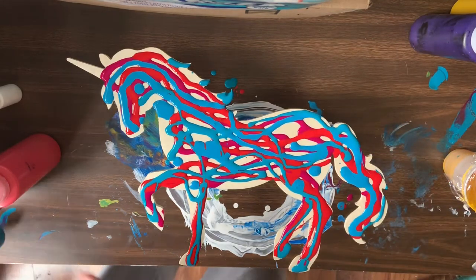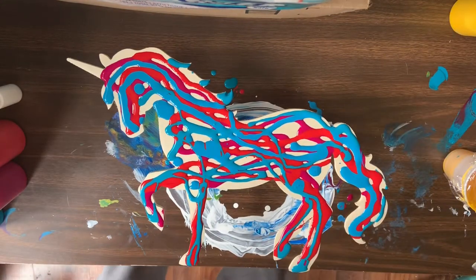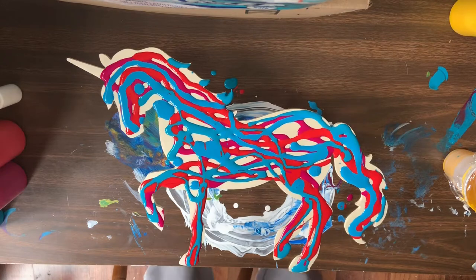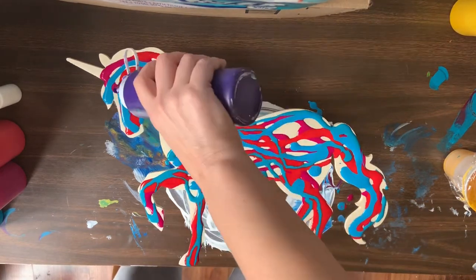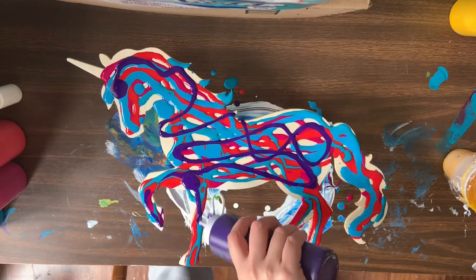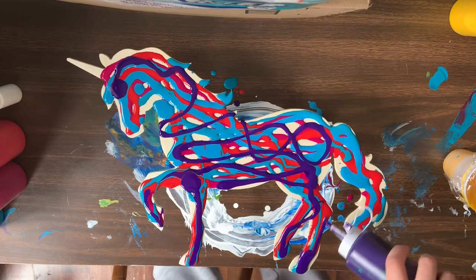I'm sure I'm putting way too much paint on but I'd rather have too much than too little. This is — I want to say this is just violet, and I'm not sure I have the original bottle anymore. It was Master's Touch — that same brand from Hobby Lobby. But I haven't had too many issues with brands of paint, so I think you're good whichever way you go. I don't think you can go wrong.